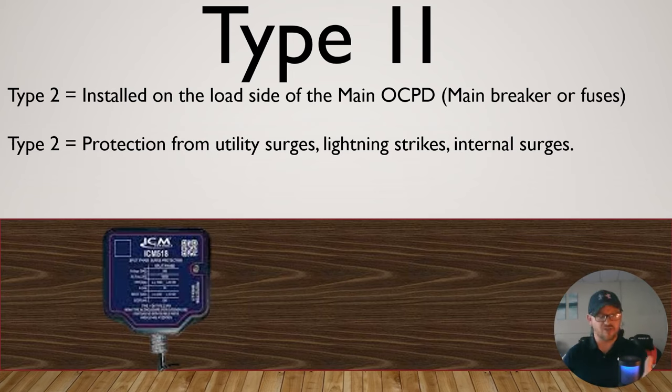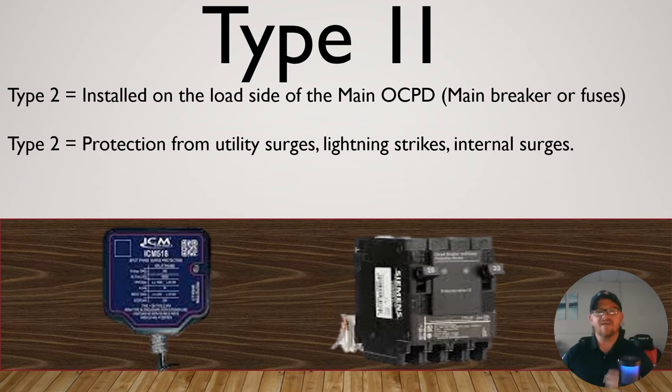A couple of examples are just like this ICM model here. This is going to be rated for Type 1 and Type 2, depending on where you install it in the system. Highly recommend checking out ICM — thank you for sponsoring this video. There's also this Siemens one, which actually acts as the breaker and a whole-home surge protector combined.